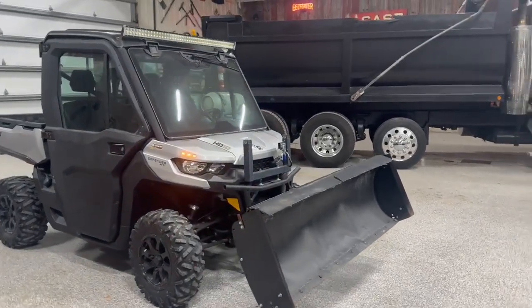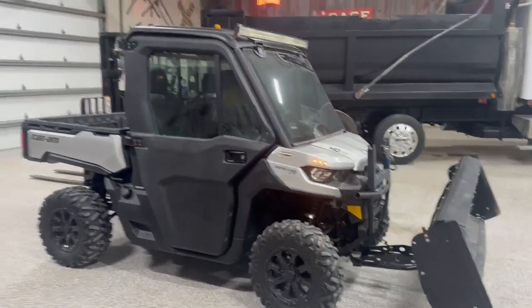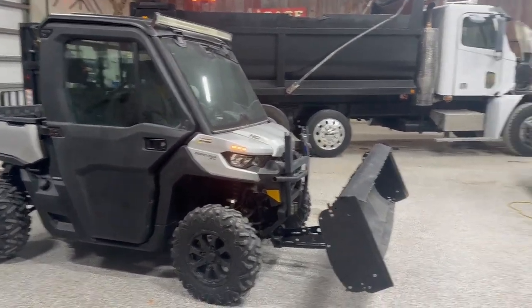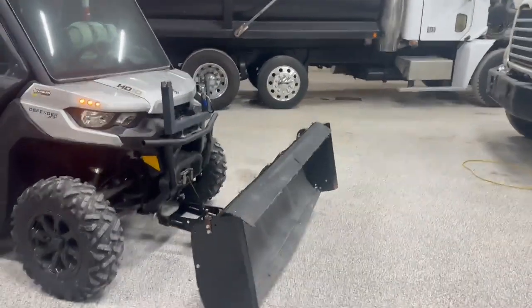Just gonna do a quick video on the blade. We did our original video on this Can-Am driving around and all that stuff. The blade was not mounted. So Mike's gonna go ahead and just kind of show you it — raise and lower.